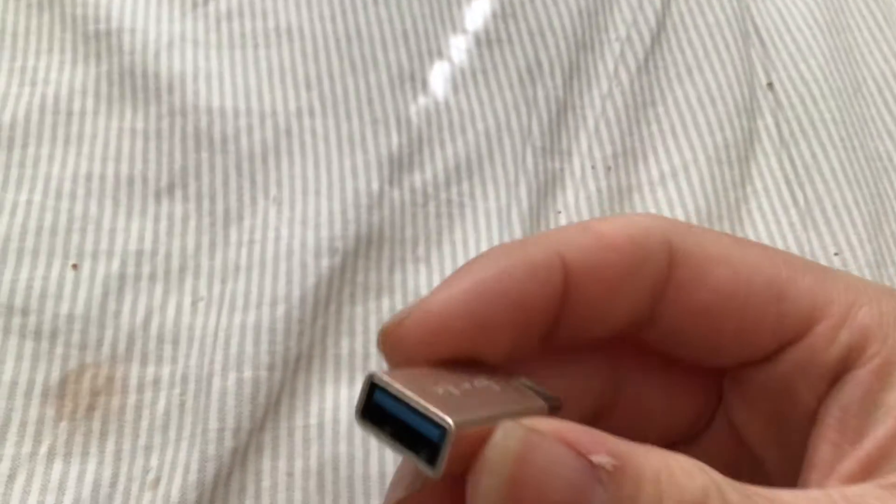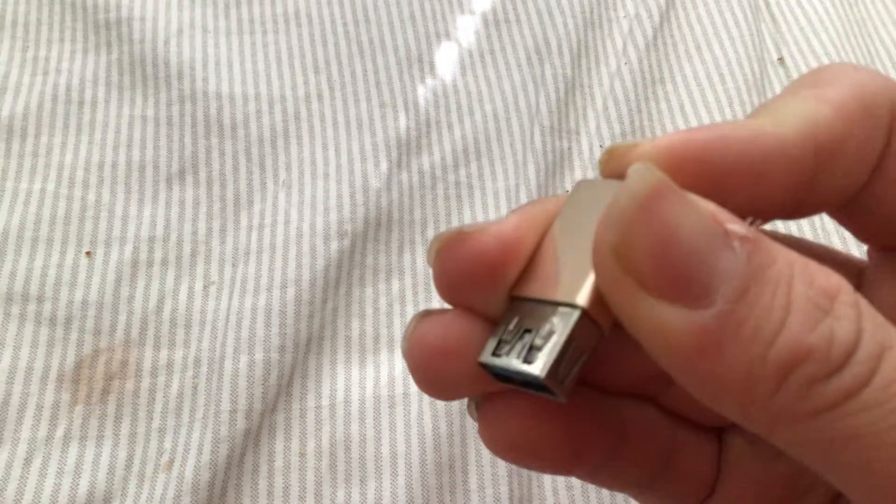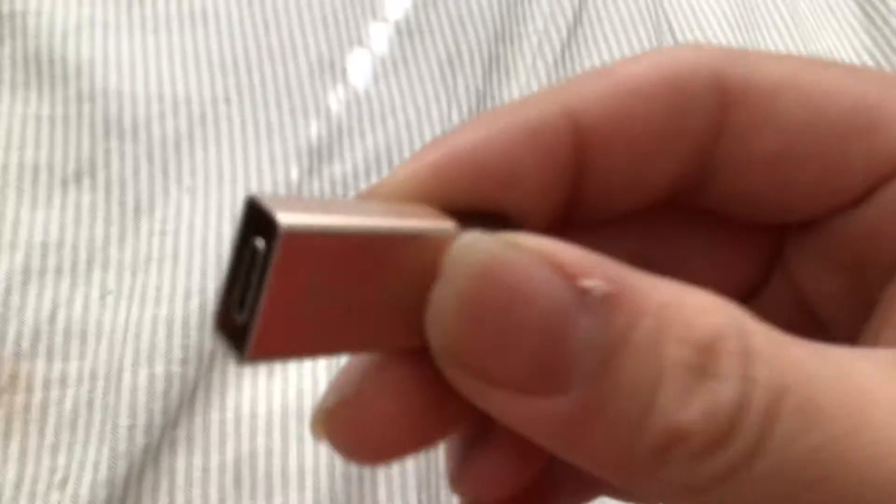This metal part has become loose on this adapter. I got this from the ISO, so if you want to see what's actually inside here — it came off. I like the USB — that's it.